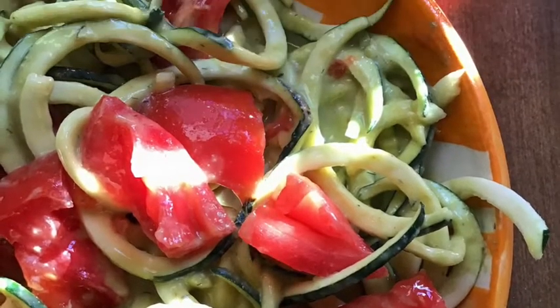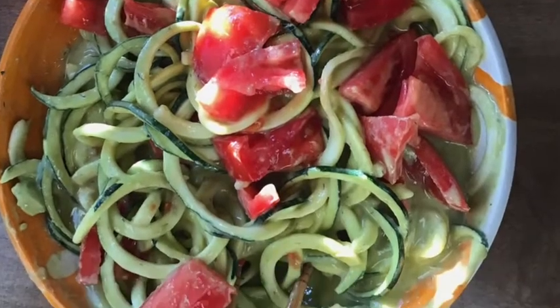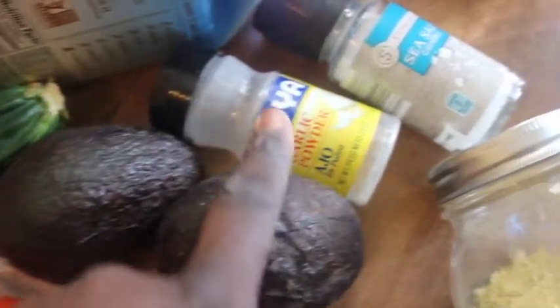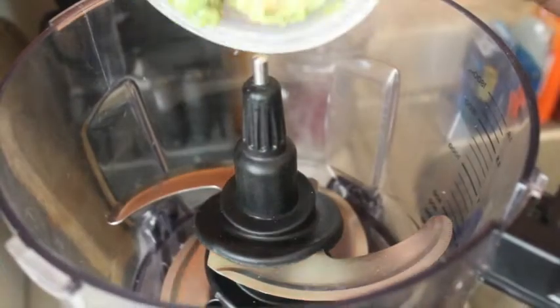Welcome back! We will be making this avocado alfredo sauce — I know it sounds a little crazy, but here's what you'll need: almond milk, zucchini, tomatoes (optional), garlic powder, sea salt, nutritional yeast, and two avocados. I have two small ones or one medium size, and this is everything you will need.